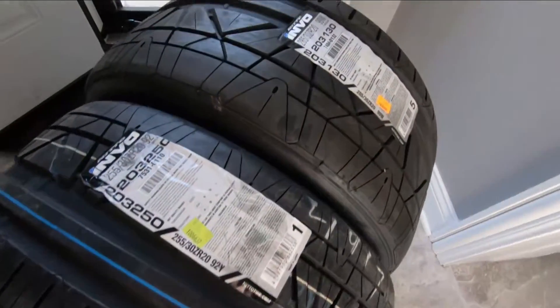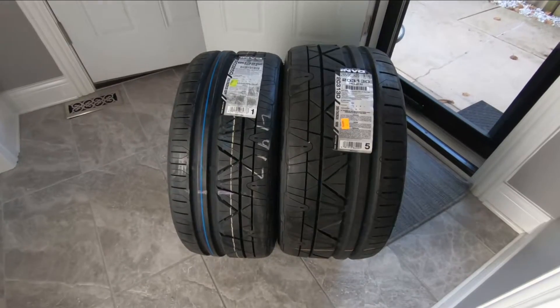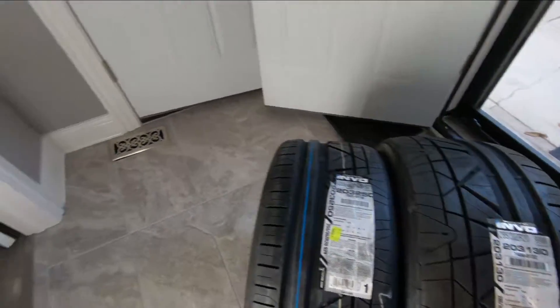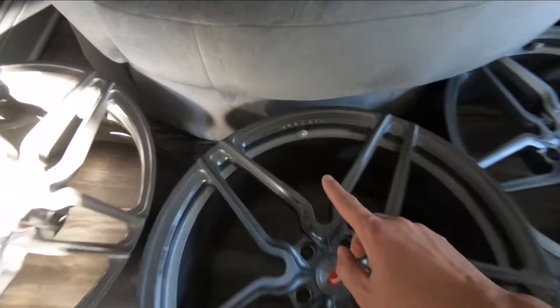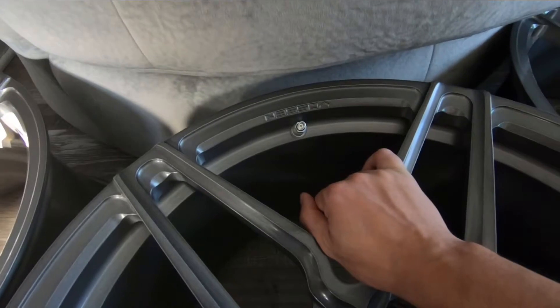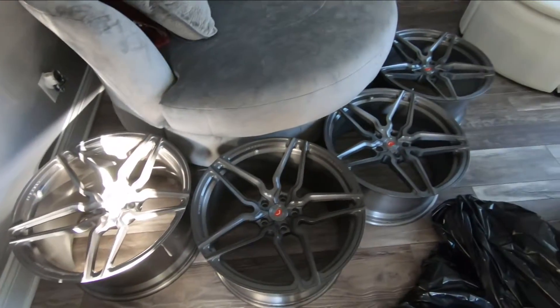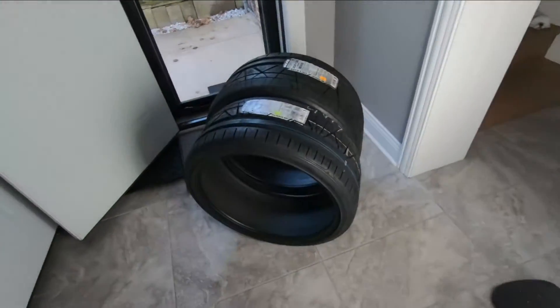These will be getting mounted on Tuesday onto the Vossens, so I will be recording that and showing you guys. As you know from the previous video, I already mounted the TPMS sensors, so those are good to go. The wheels are just waiting to have the tires thrown on.